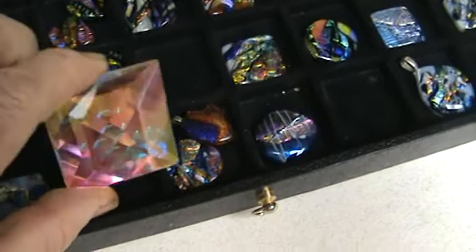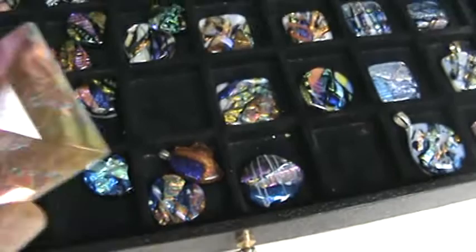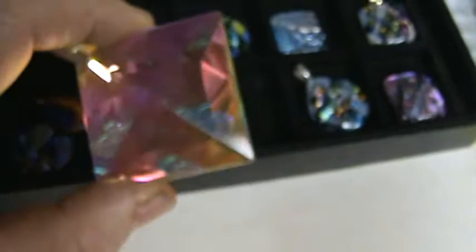I'm starting to sell dichroic components like dichroic jewels to the public. This one's aurora borealis green magenta. When have you ever heard of aurora borealis dichroic? It's a two-inch faceted jewel. I'm the only place in the world that you're going to be able to buy these until somebody else does.